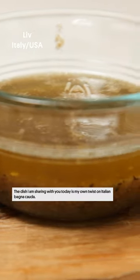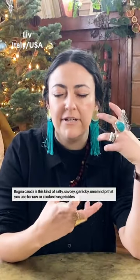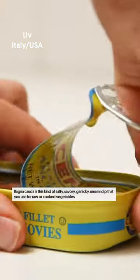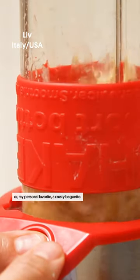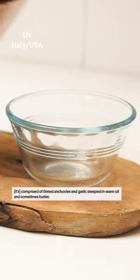The dish I'm sharing with you today is my own twist on Italian bagna cauda. Bagna cauda is this kind of salty, savory, garlicky, umami dip that you use for raw or cooked vegetables — or my personal favorite — a crusty baguette, comprised of tinned anchovies and garlic steeped in warm oil and sometimes butter.